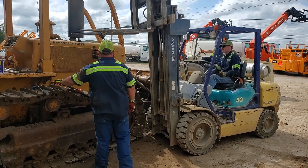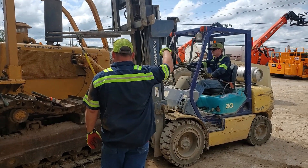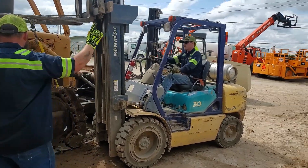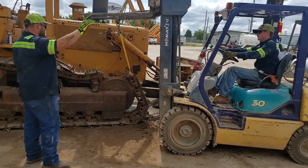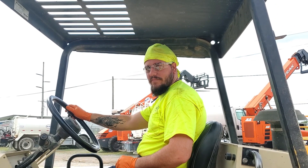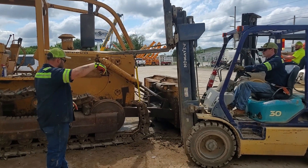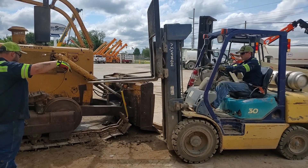Let's take a second to watch the track removal process done safely. All trip hazards were removed from the area. The proper gloves are being worn by both employees. The forklift driver in the background has on the proper safety glasses. Proper rigging and a forklift were used to safely control the load and allow the tracks to come to the ground without falling in an uncontrolled manner.